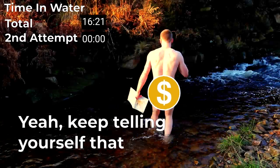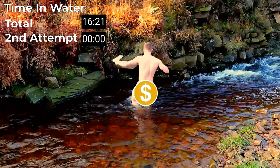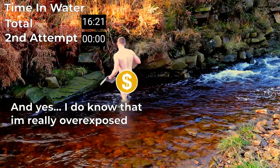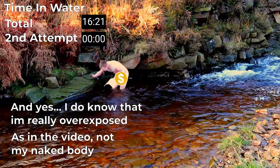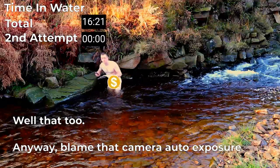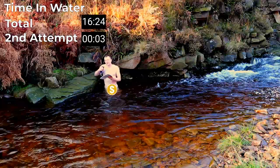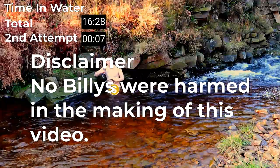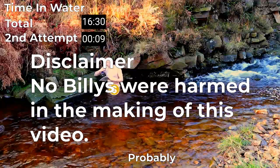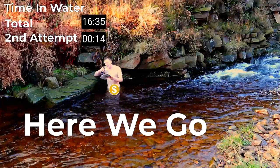It's not even that bad this time, I just don't want to be here. I'm not going to go in too deep this time because, if I'm honest, I don't want to get hypothermia. I'm just going to sit this deep so you can't see my genitals. I'm already shivering because I don't like it. So let's get this video done.